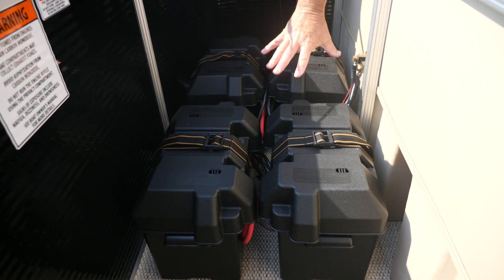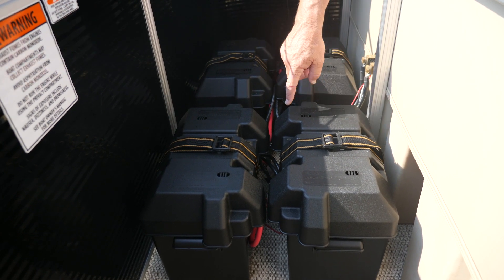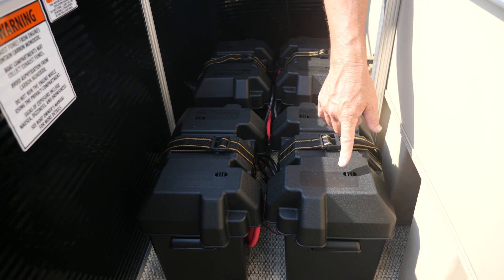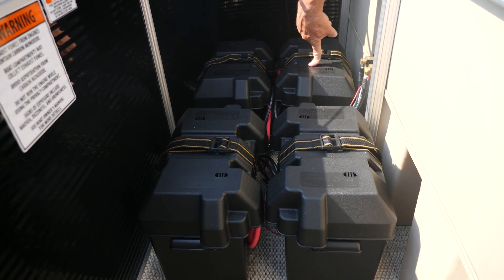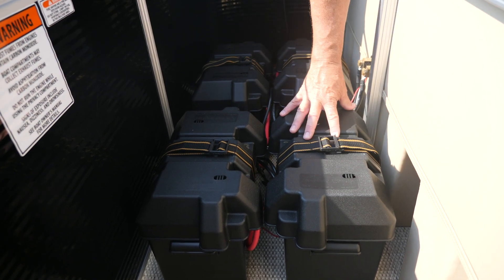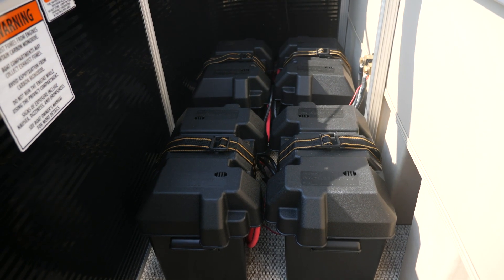We're looking at the four batteries wired in series to make 48 volts. We've got them marked battery one, two, three, and four. The two batteries on each end of the 48-volt system can also be used to power any 12-volt accessory packages on each side. So they all run in series together to make 48 volts to run the motor.